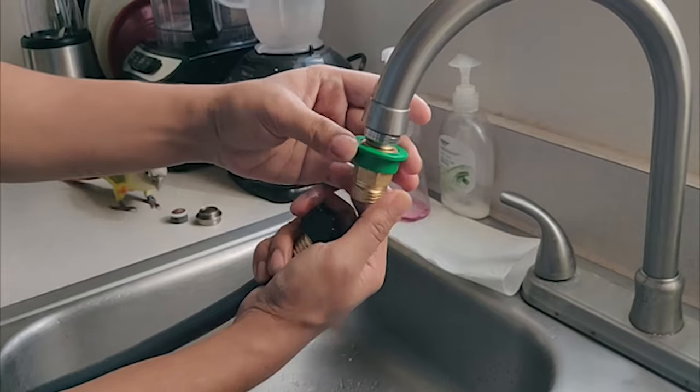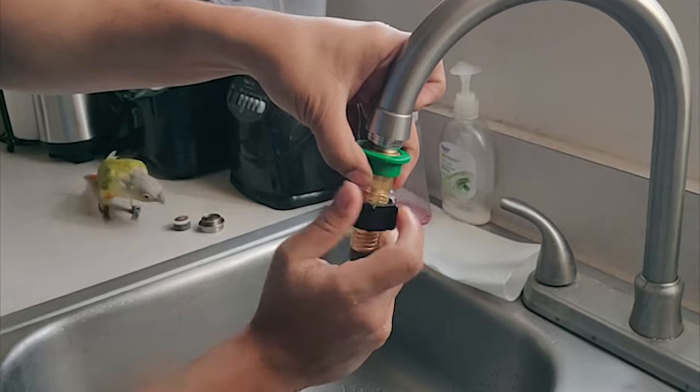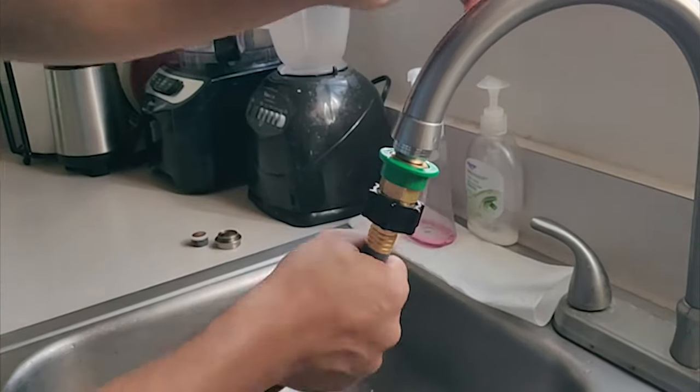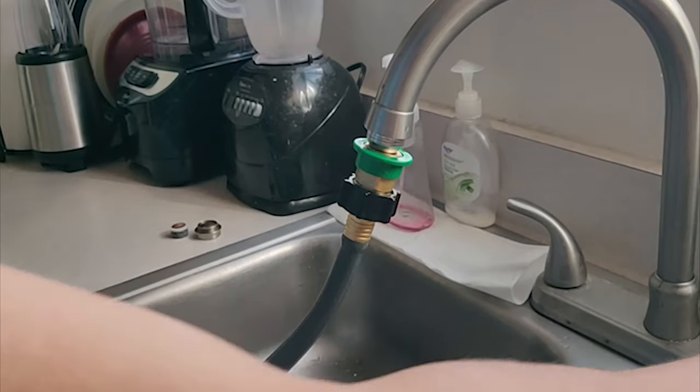First I'll replace the existing rubber washer so that water doesn't leak out. Then I put this side in and on the other side I screw in my garden hose mount. As you can see, the garden hose is now tightly secured to the kitchen faucet.